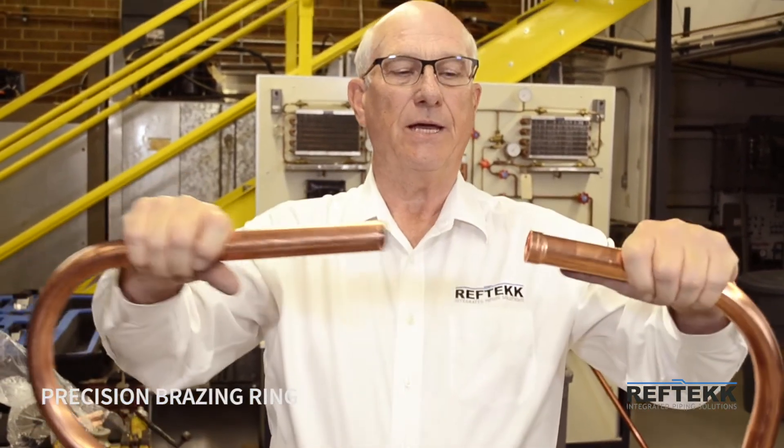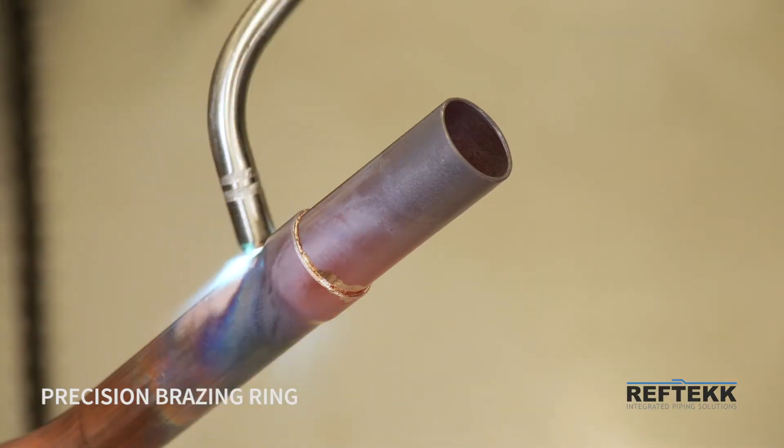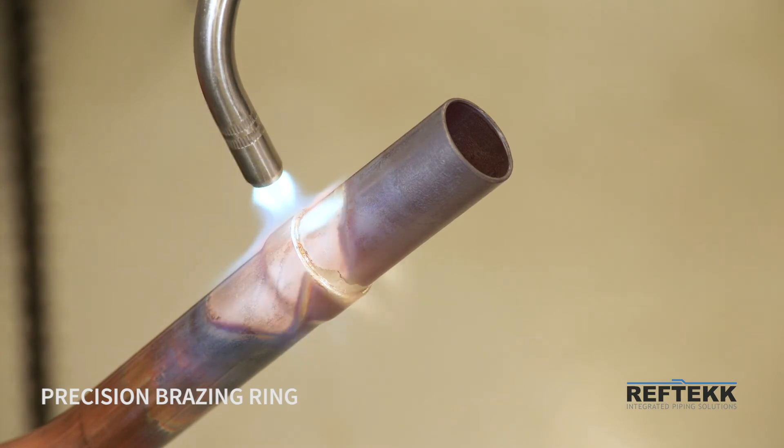So it goes in like that, up against, and then you braze from the inside out, which virtually eliminates leaks. Very, very important.